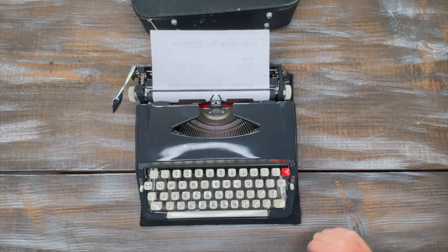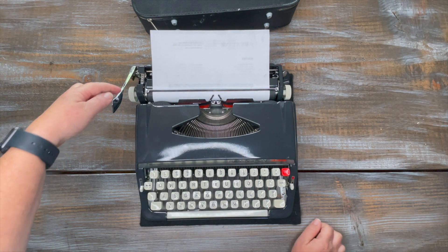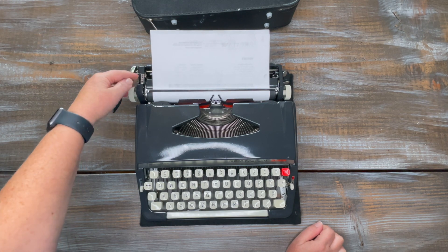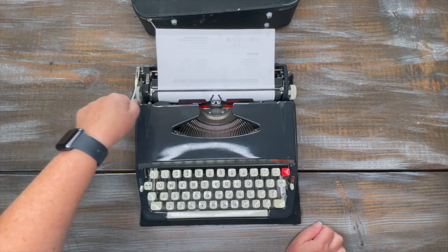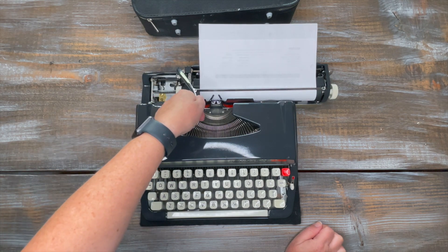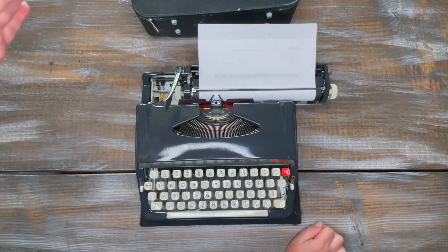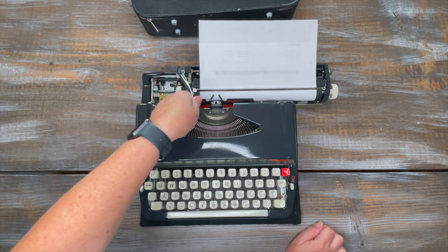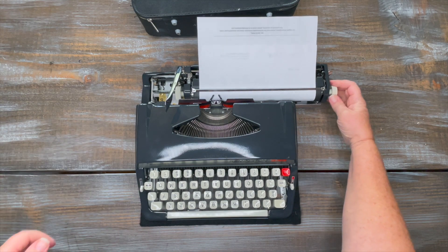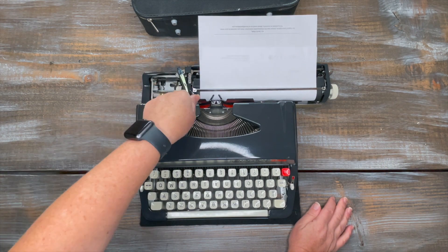Over here on the left side you're going to see settings for one, one-and-a-half, and two. That is your line selector. When you hit the return, it's going to advance either one, one-and-a-half, or two lines.